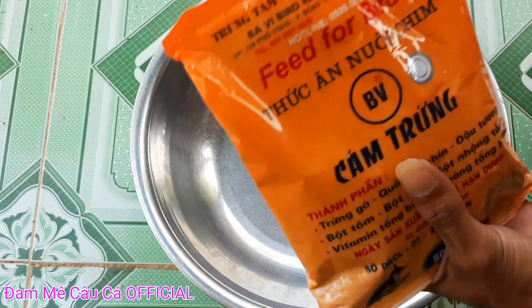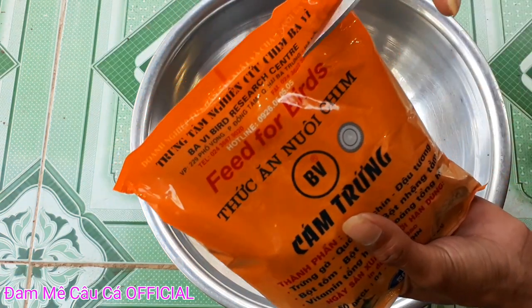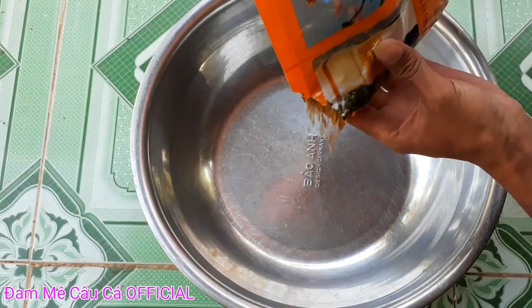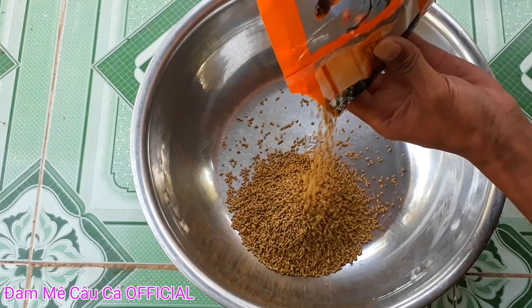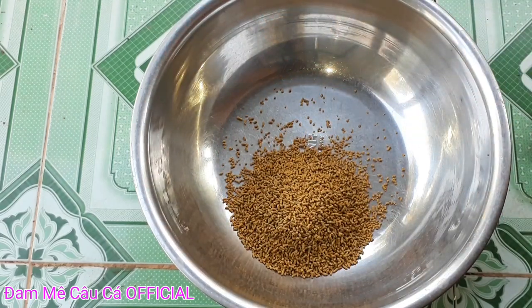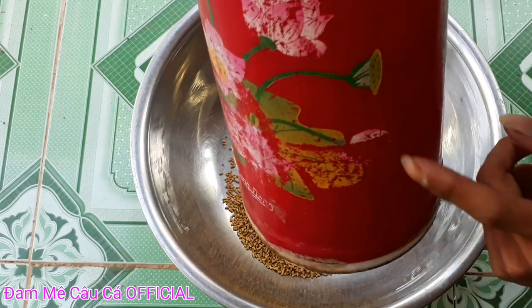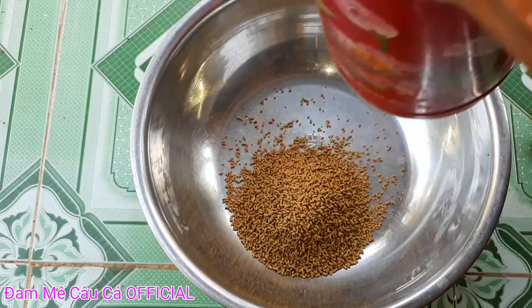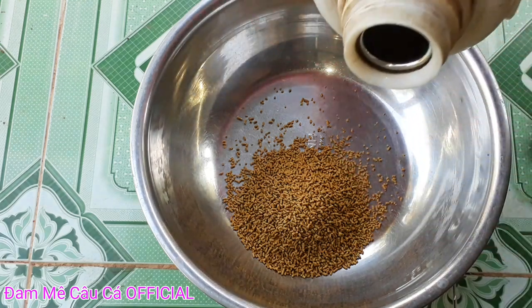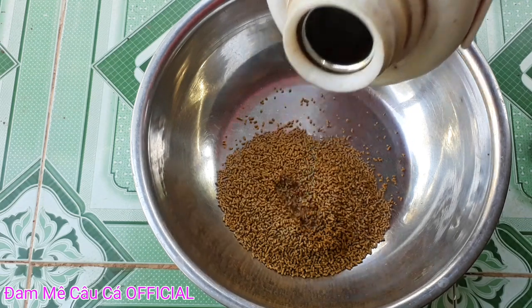Các bạn bị mình 2 lạng cắm chim nha, bây giờ các bạn cho cắm chim này vào trong cái thao cho mình. Xong rồi các bạn bị mình nước đun sôi nha, đây là nước sôi, các bạn chế nước sôi vô, ít thôi, để cắm chim ta nó dẻo.